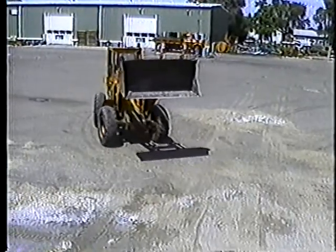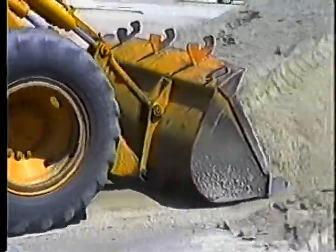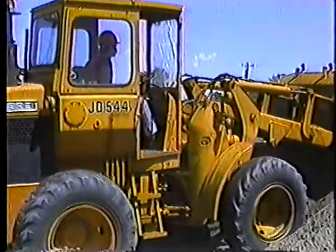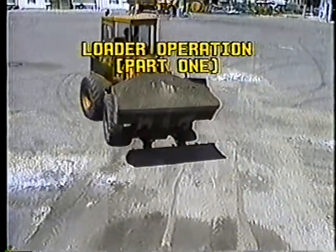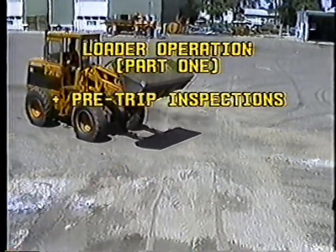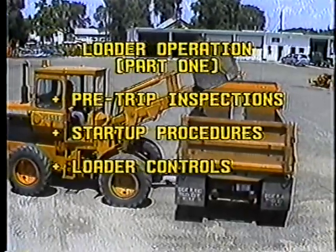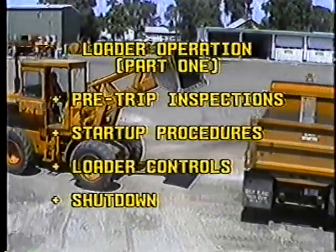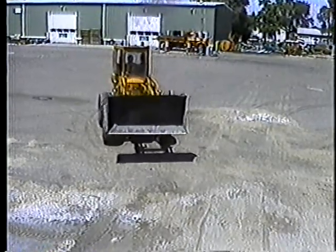The loader is about the hardest working piece of equipment we have in highway maintenance. In many highway maintenance operations, it's the loader operator who keeps things going. Part one of this program on loader operation will cover pre-trip inspections, servicing the loader to get ready for a day's work, start-up procedures, some of the loader controls you'll use, and shutting down the loader at the end of the day. Part two will cover maneuvering the loader and basic operations.